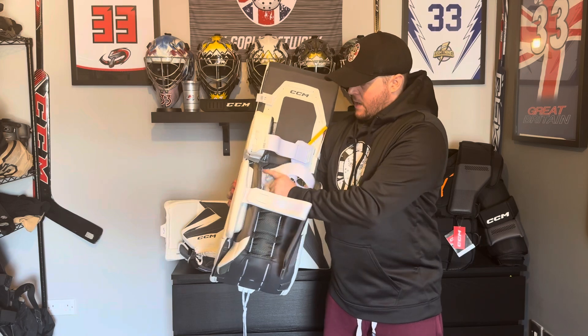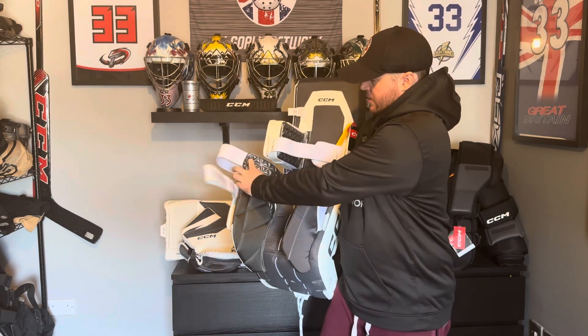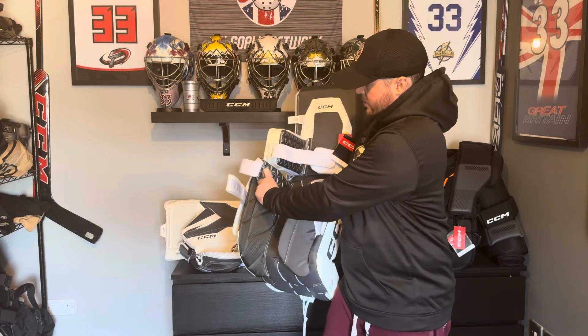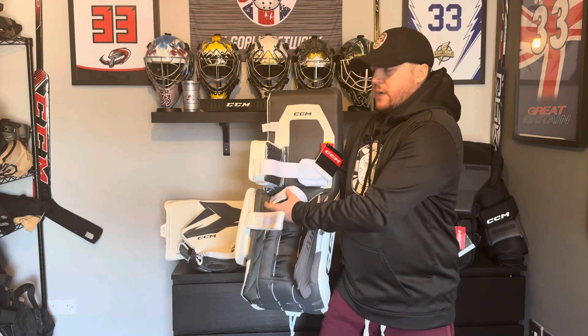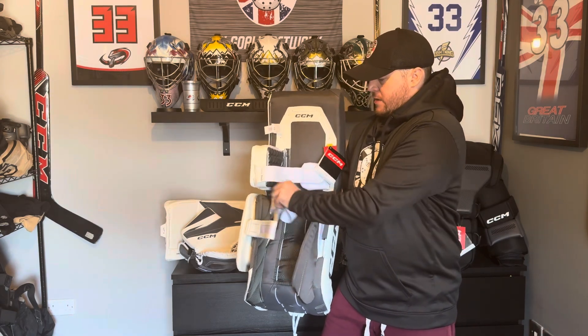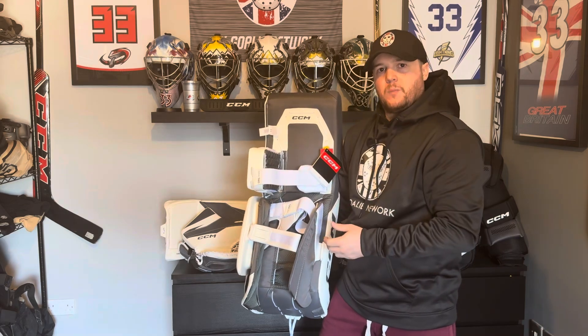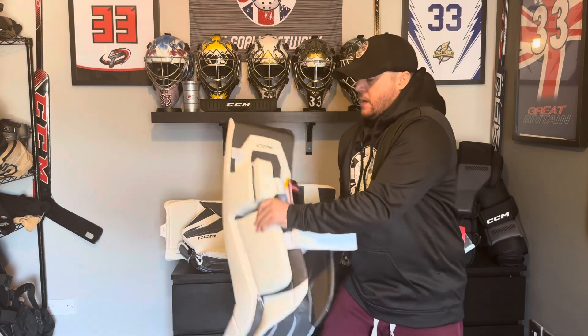CCM have kept the Quick Motion strap system — if it's not broken, don't fix it. They've added the 3D texture that you can see on the knee block into the inside of the strapping system, just to create some grip and stability on the lower half of the leg. This stops the leg from rotating too much inside the leg pad — the straps don't come loose and you don't lose stability from the lower half of the leg pad.